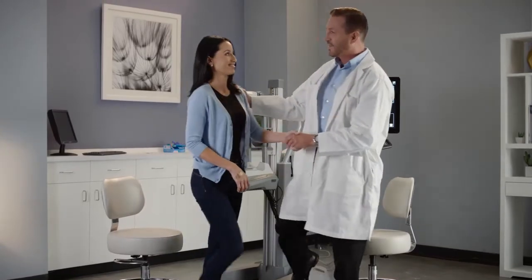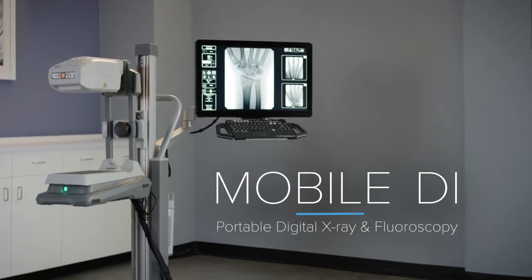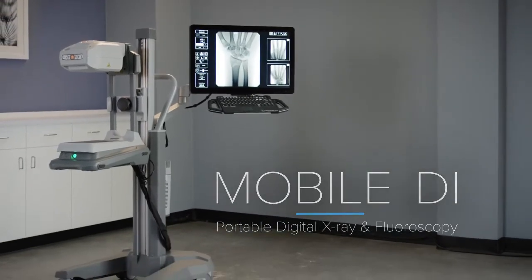OrthoScan Mobile DI. Portable digital x-ray and fluoroscopy for all of your clinical extremity imaging needs.